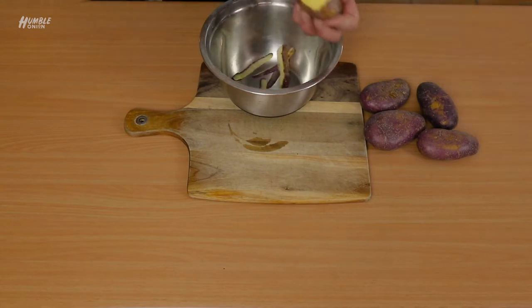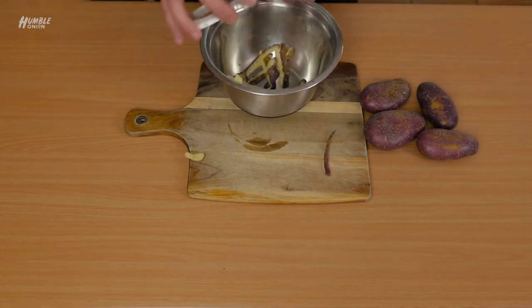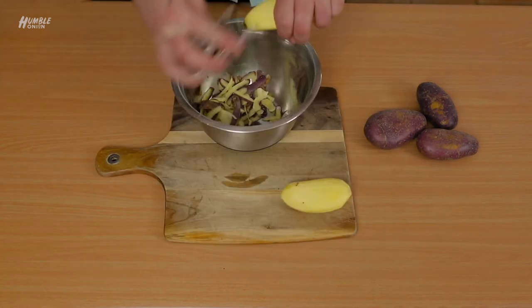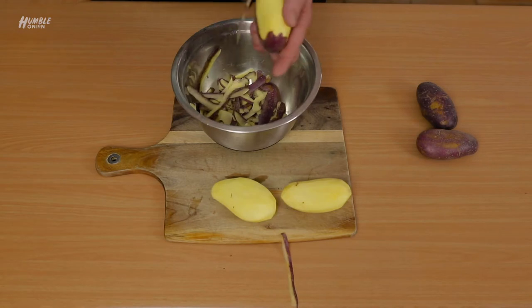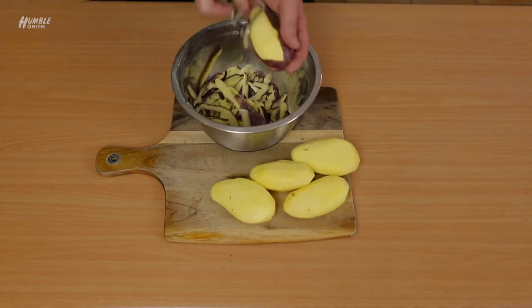Get a good peeler. Peeling potatoes — great one to get the kids doing, get them in the kitchen helping. Great one to get your partner doing, get them in the kitchen helping.